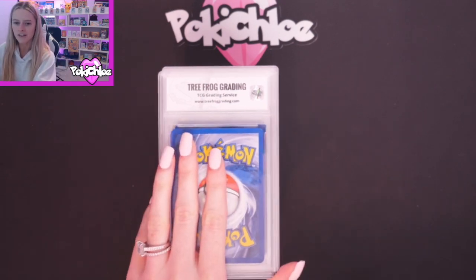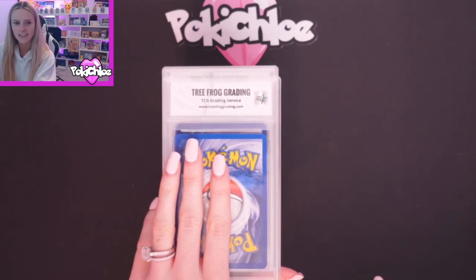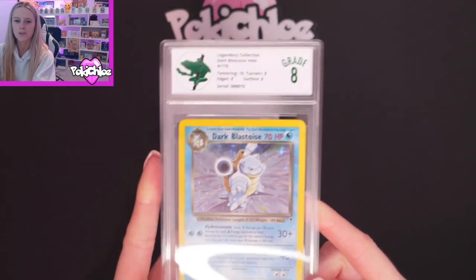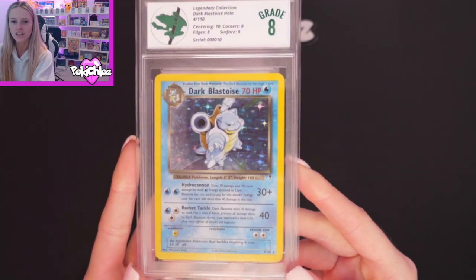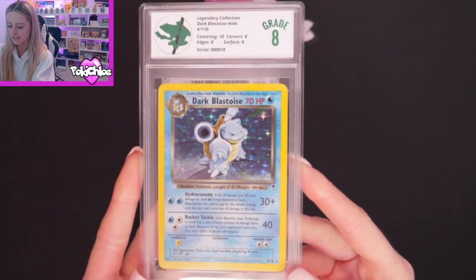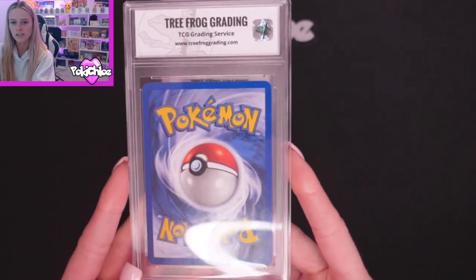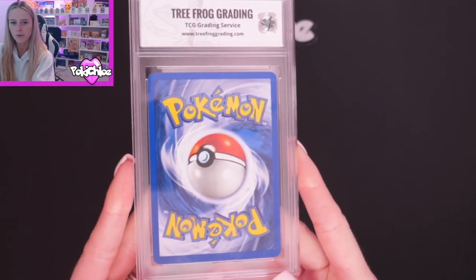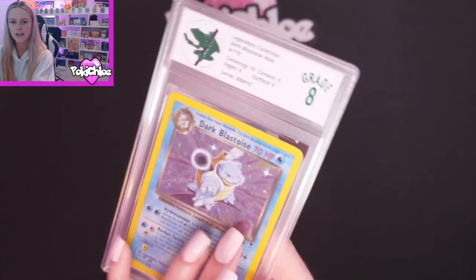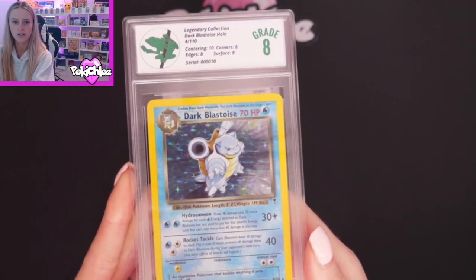And they're back. We're just going to start from the top and work our way through — I'm going to show you the card, show you the grade it got, and then we'll discuss what I said at the beginning of the video about the condition of the card. So first we're going to have Dark Blastoise. I thought this would potentially get an 8. Here we go — spot on. The subgrades are Centering 10, Corners 8, Edges 8, Surface 8. Previously I said there were some lines on the hollow which would match up, and the back was fairly clean with a bit of winding up there. Surface got an 8, so that's about right with the marks I saw on the hollow before.